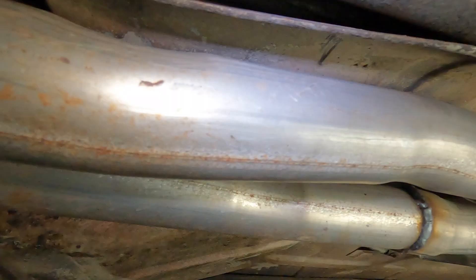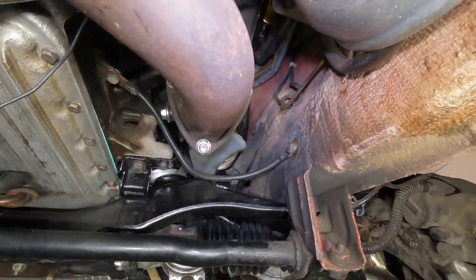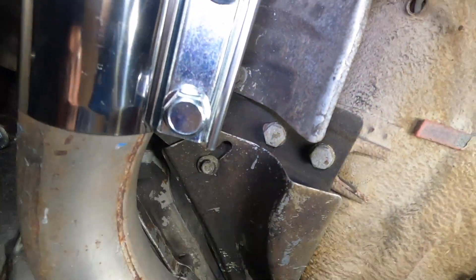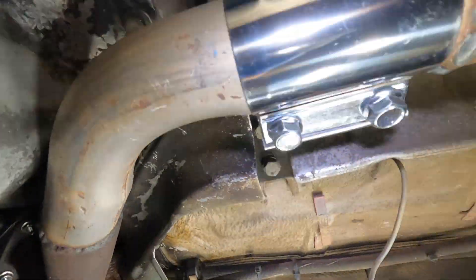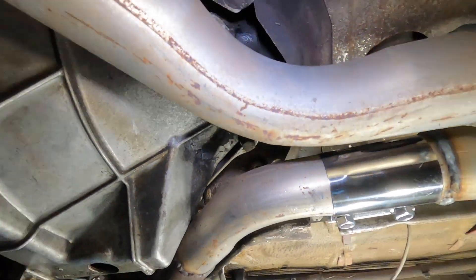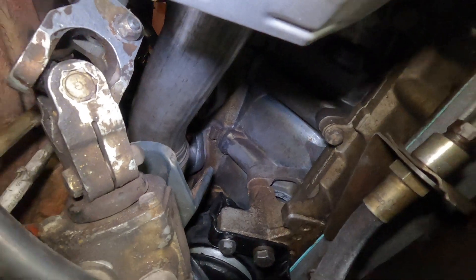I buttoned all this up — this is the end of the manifold modification. It's an 85/86 manifold modification, and that's the manifold right there.